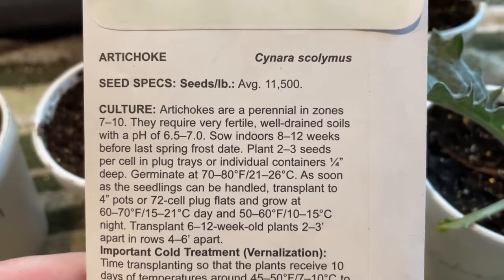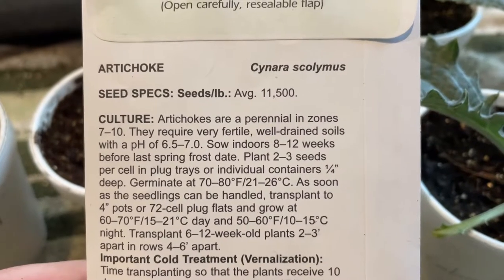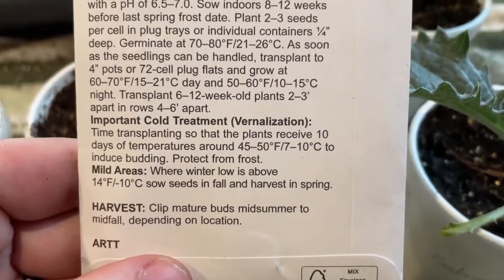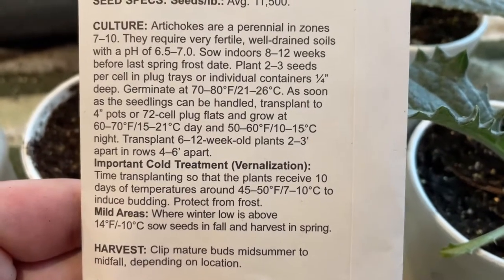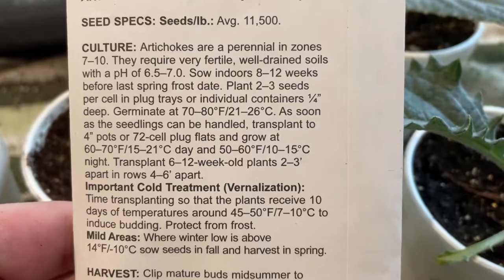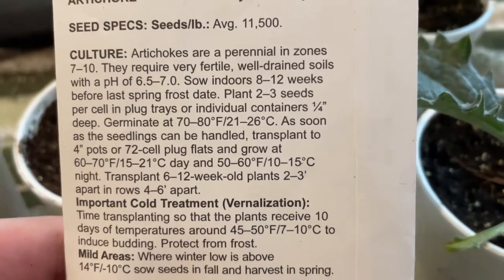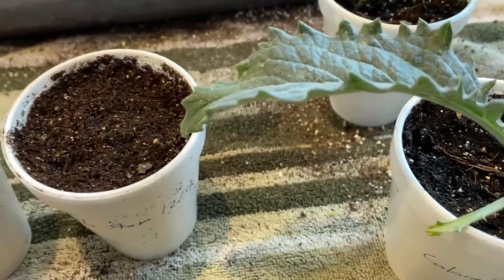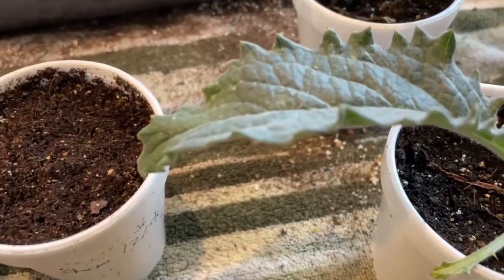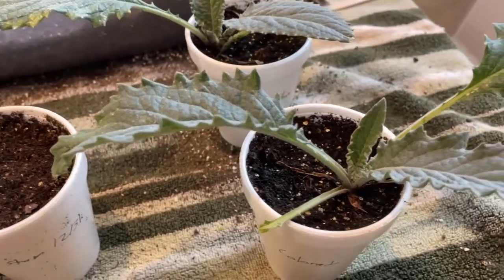There's a process to making sure that they actually fruit. They do take quite a bit of time to get going. The seed pack says to sow indoors 8 to 12 weeks before the last spring frost date — we're still a little bit earlier than that, but that's okay. You can't really start these early enough; in my opinion you can keep transplanting them up.